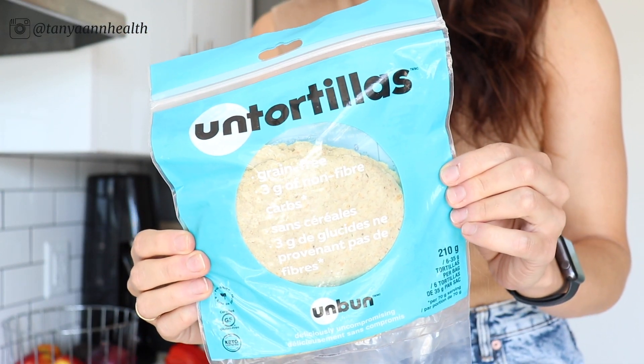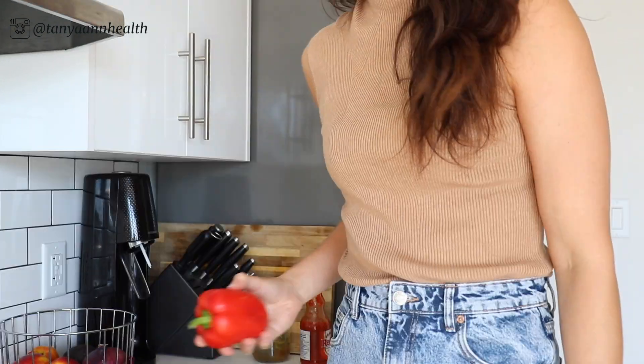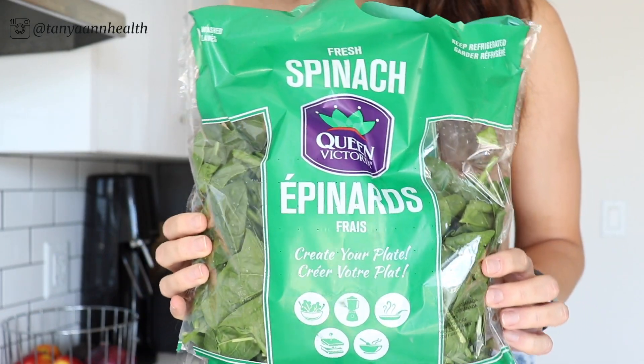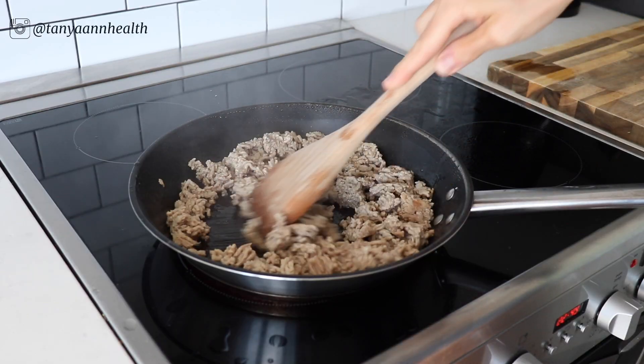As always, the full recipes will be down in the description box. For breakfast, I've been loving making breakfast tacos. I know it sounds like it's going to be time-consuming, but not the way I make them — you can even prep some ingredients in advance. For this recipe you'll need grain-free tortillas (I'm using Unbun tortillas), eggs, ground pork, one red bell pepper, one yellow onion, some spinach, and cilantro and hot sauce if you'd like.